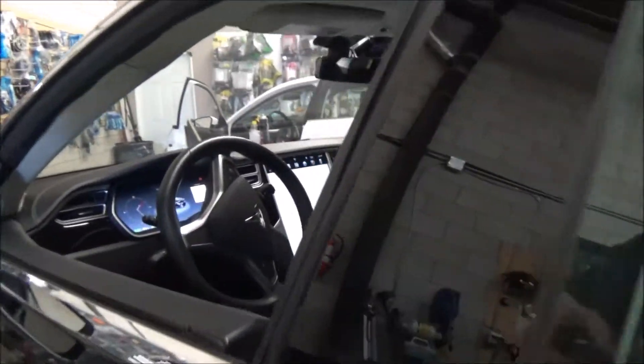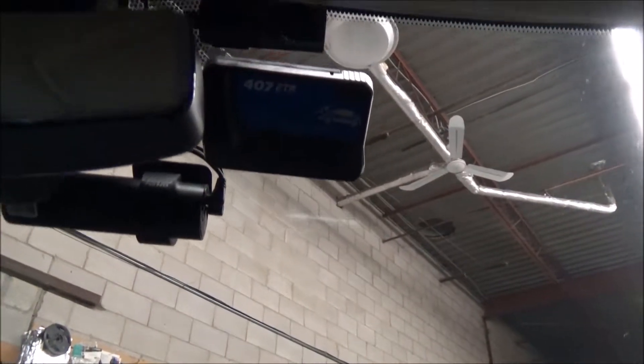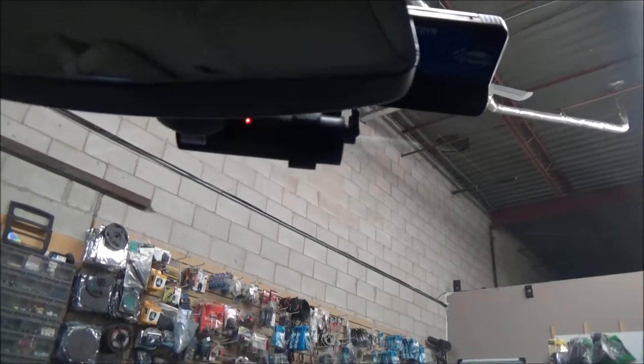This vehicle has the two-channel camera installed, but in this case the customer wanted to have both cameras in the front windshield — one looking outside and the second camera looking inside.